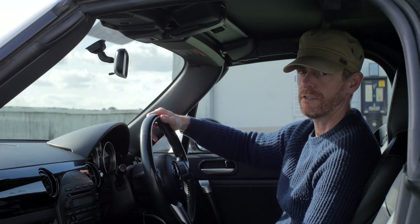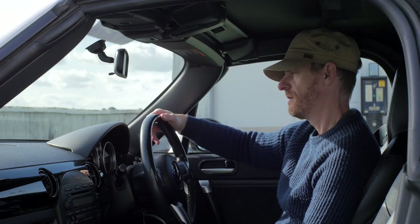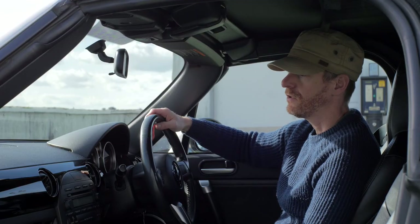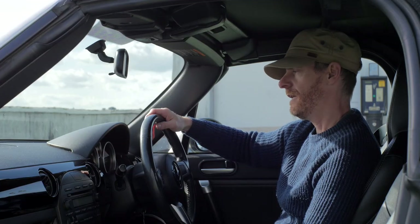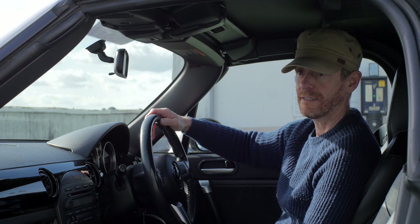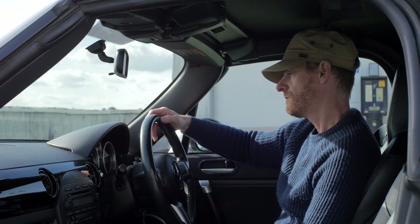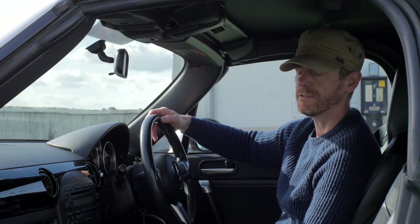Something to prepare yourself for is fuel economy — this is not a fuel-efficient car. I live in the Peak District so I'm always going up and down hills, braking for corners, always accelerating, so I'm probably using about the most fuel you would use. On a really bad fill-up I've got about 26 miles to the gallon; on average I get about 30. If I've gone on a long trip I might get 40. Figure you're going to get 30 miles to the gallon out of it.